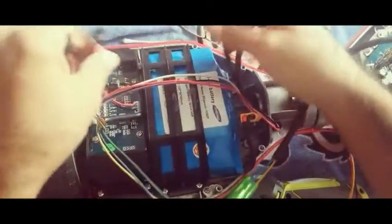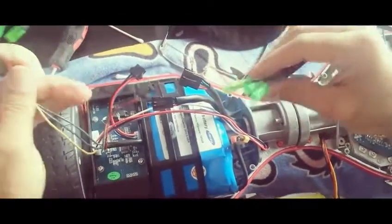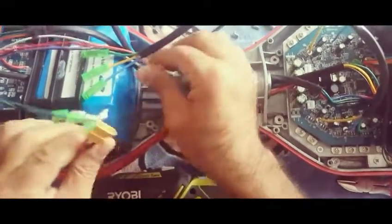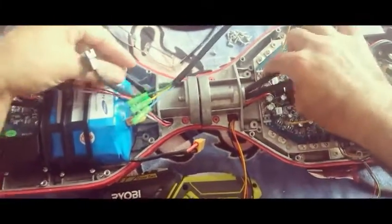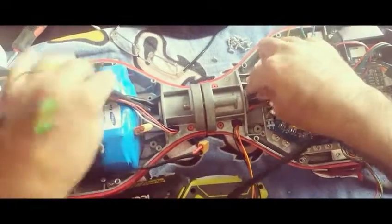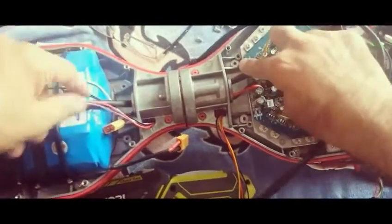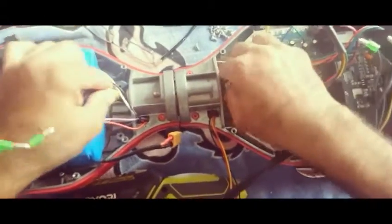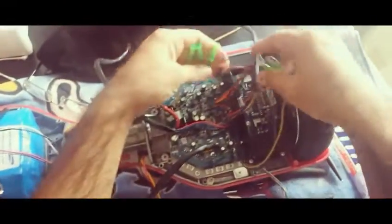We're releasing those two knobs and the connection that connects the wheel to the motherboard. Of course, we have to disconnect the battery first before we do anything. Then we take out the wires, starting with the sensor of the wheel, and then we take the other two wires out.